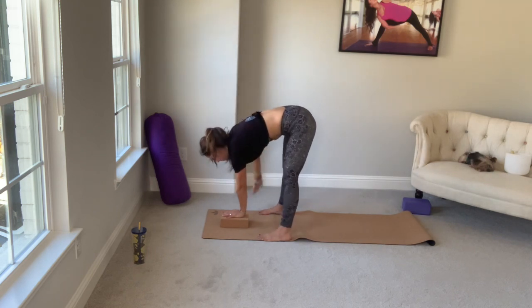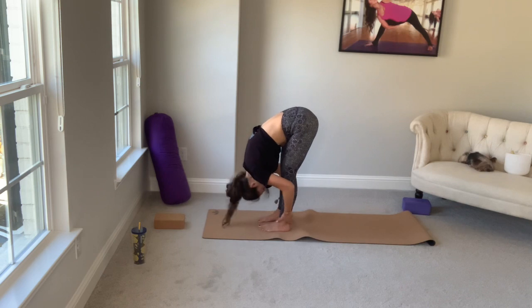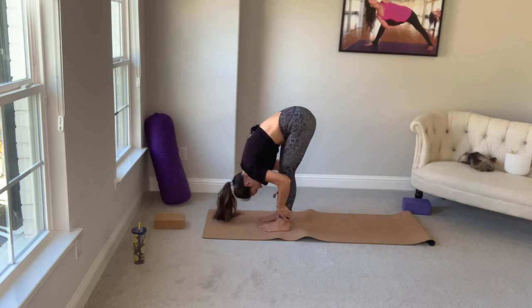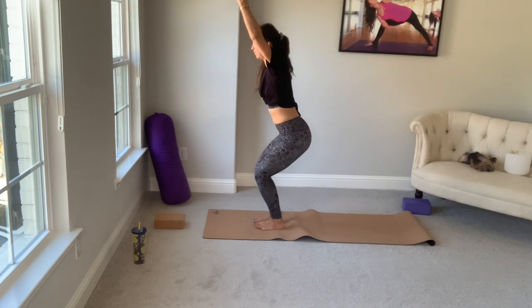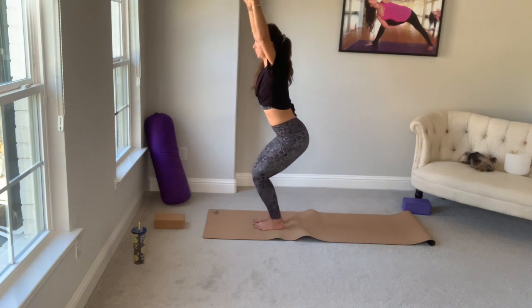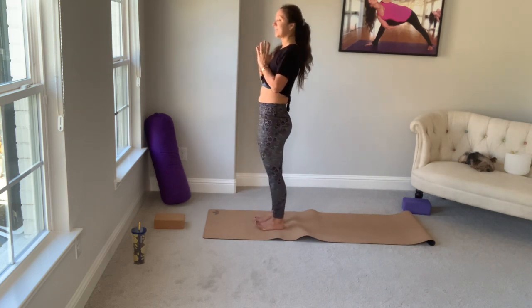Both hands down. Remove the block. Heel-toe the feet about hip-width distance. Inhale, halfway lift — straight spine, belly in, ribs tucked back. Exhale, forward fold. You can grab the ankles or put your hands on the floor under your shoulders. Inhale, halfway lift. Exhale, forward fold — Uttanasana. Inhale into chair pose, Utkatasana. Your feet can be touching or about a fist-width apart, especially if you have low back issues. Slide your shoulders into your back pockets. Exhale, squeeze the glutes on the way up into Tadasana — mountain pose.